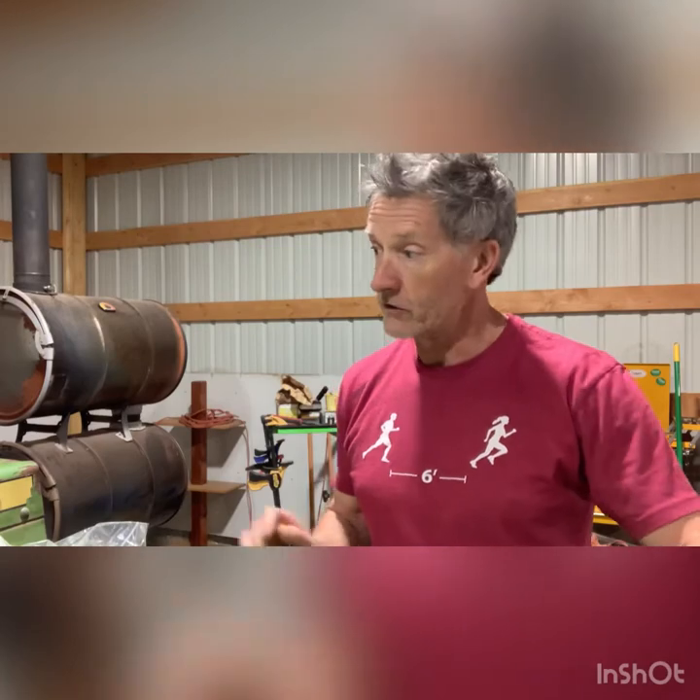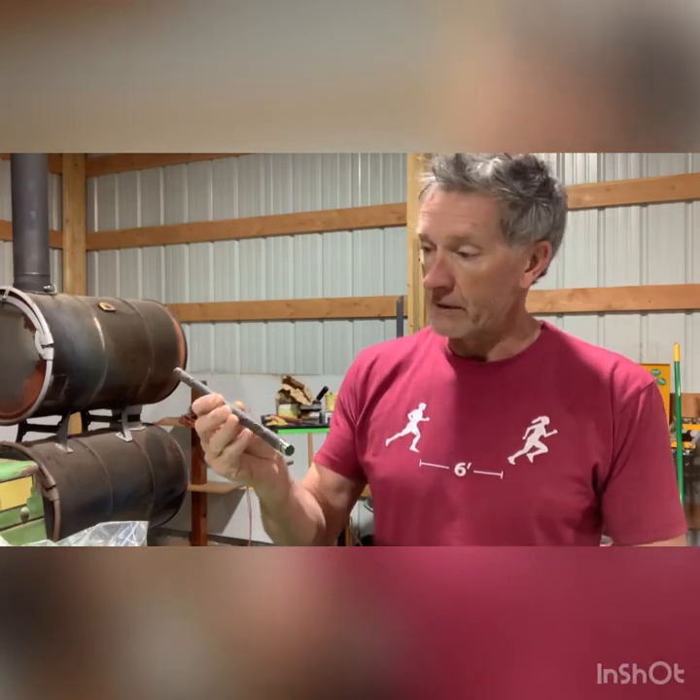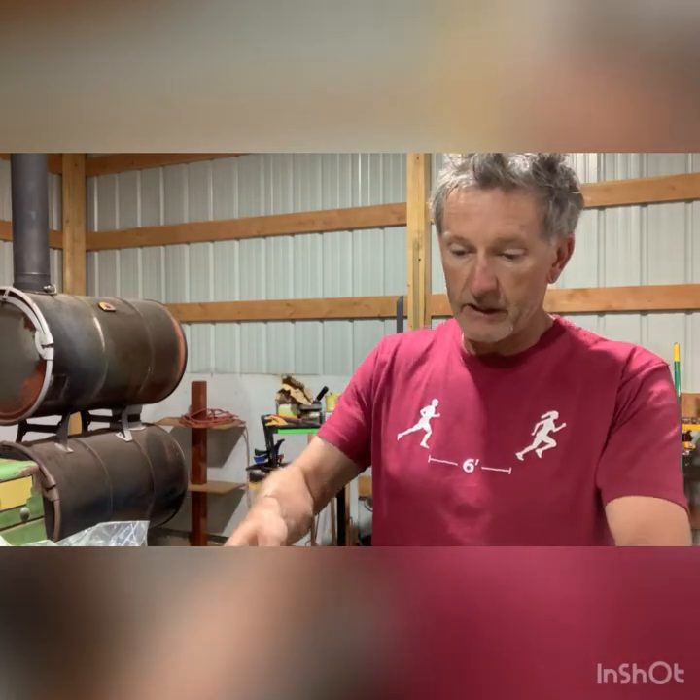Hi everyone, this is just a quick video on the hay dogs on a 336 baler. I've set out a couple items right here: here's the shaft to the hay dogs, the springs, a little keeper right here, and then this bushing. I'm going to show you how this all goes together.